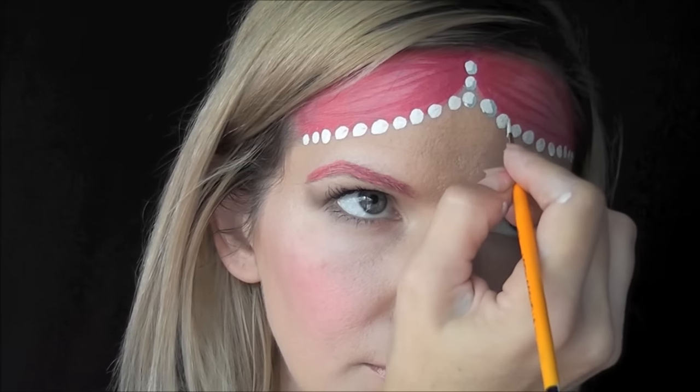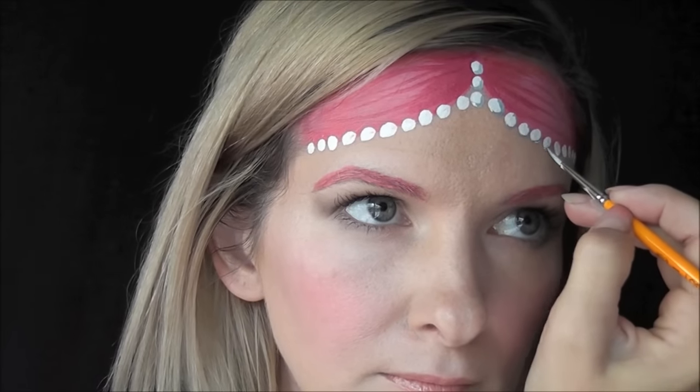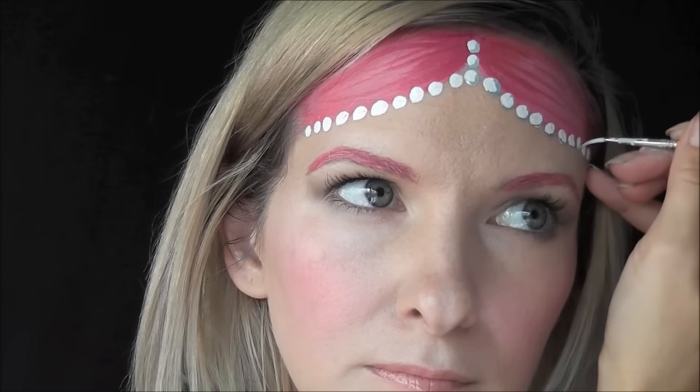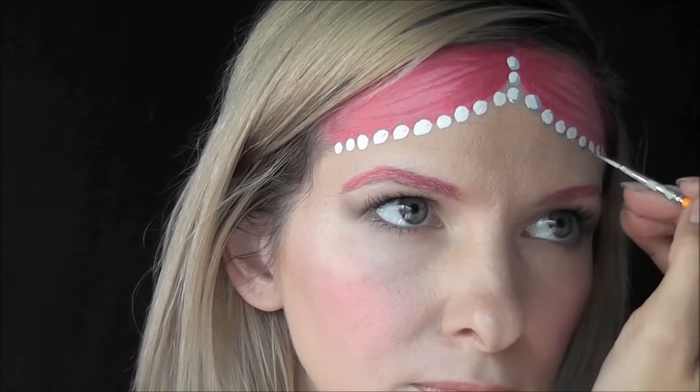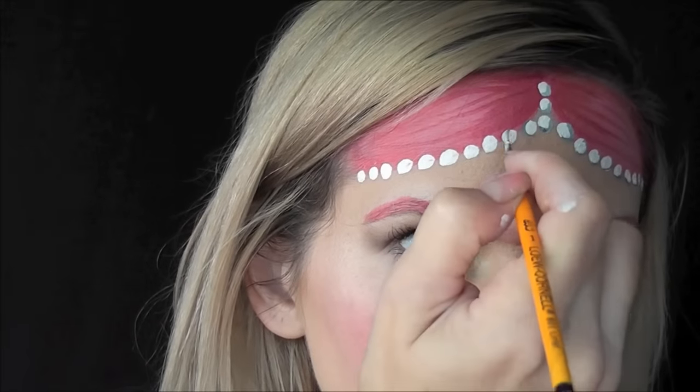Next, I'll come in with a finer detail brush. This is totally an optional step — you can skip this if you want to. I've just mixed together some white and some black to make a gray shade, and I'm just going in and highlighting one edge of each pearl for a little bit of extra dimension. Again, you can totally skip this step if you want to.